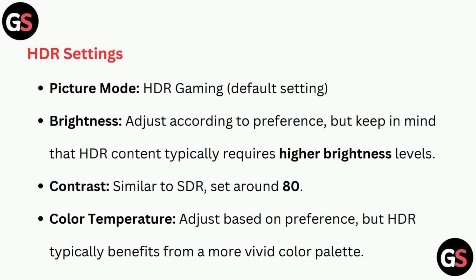HDR Settings: Picture Mode — HDR Gaming. Brightness: adjust according to preference, but keep in mind that HDR content typically requires higher brightness levels. Contrast: similar to SDR, set around 80. Color Temperature: adjust based on preference, but HDR typically benefits from a more vivid color palette.